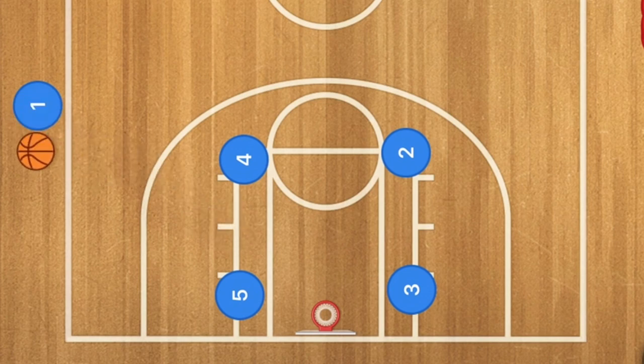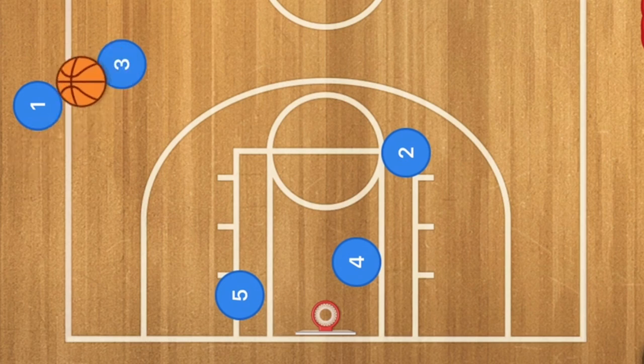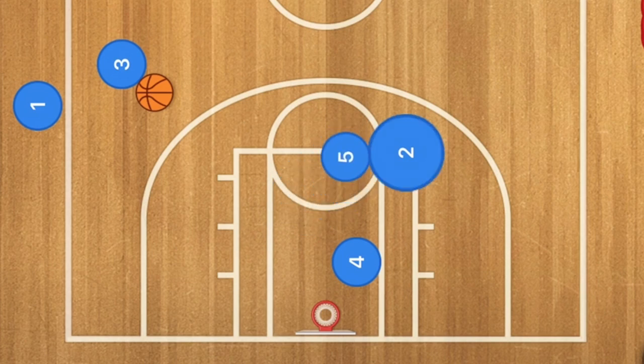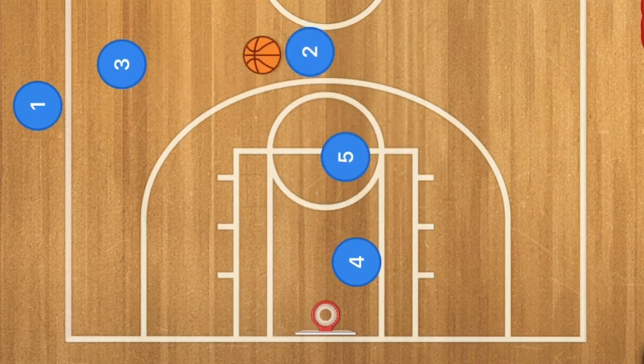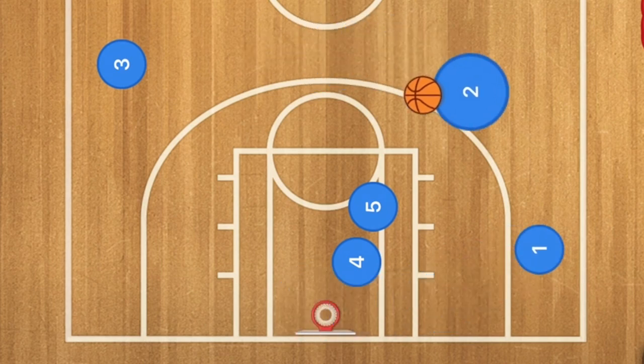In this first basketball play, player four is going to screen for player three. Player three will use that screen and pop up. At the same time, player three is going to get the ball inbounded to him. Then player five screens across for player two, who will pop up. Now player two has the ball, and player one is going to run inbounds and use player four and five as a screen — player one pops up.